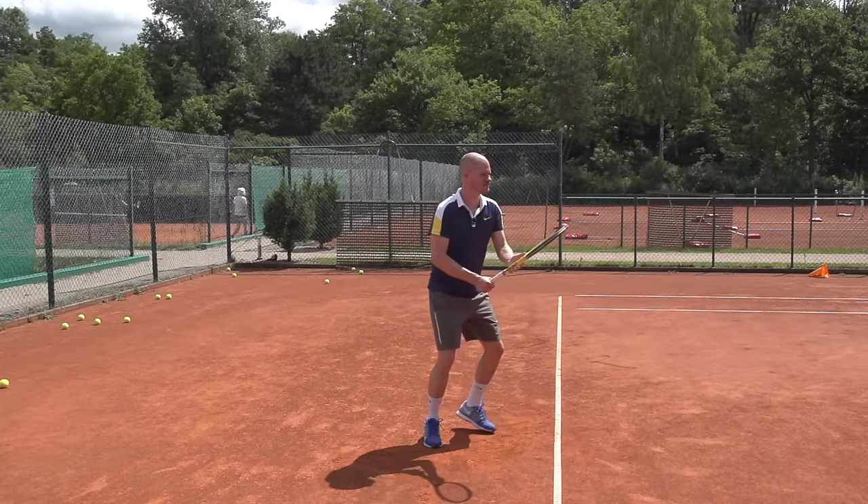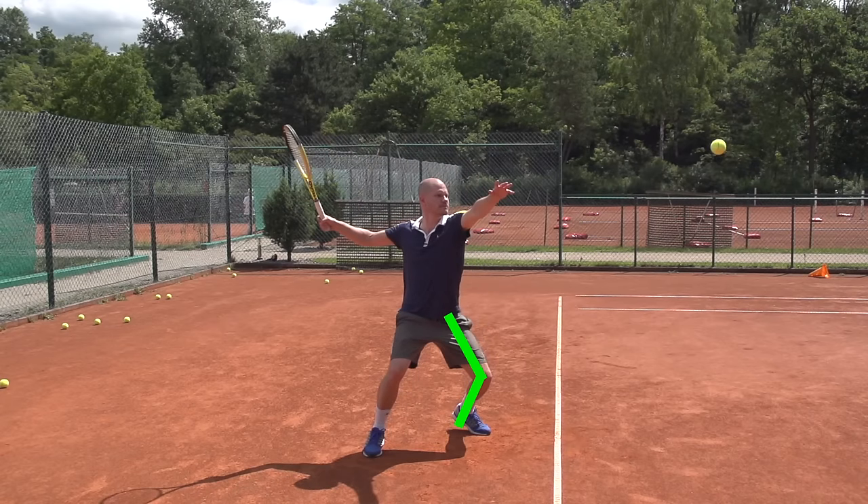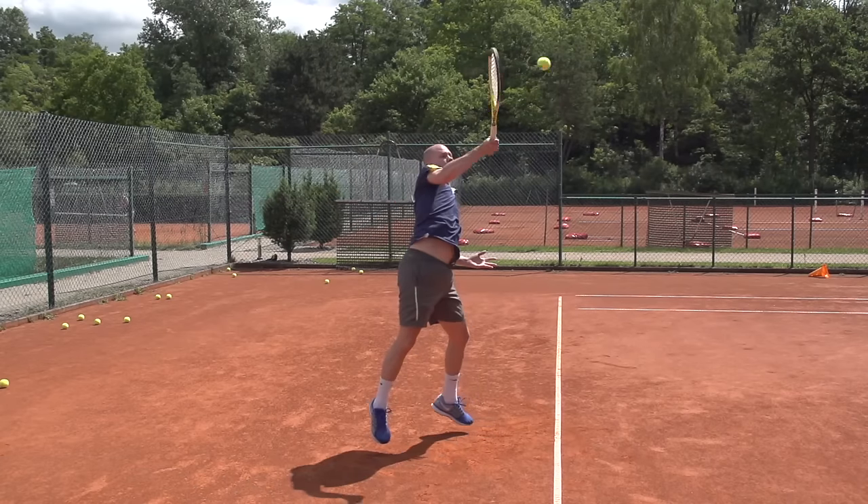Last but not least, let's look at the knee bend on a high ball above shoulder level. Take a look right here — there's still a significant knee bend. Of course, I'm not nearly as low as on the other shots, but I need this amount of knee bend in order to then push off, uncoil, and generate power.